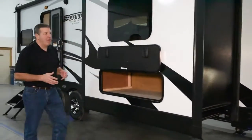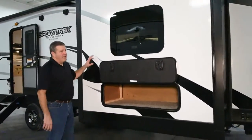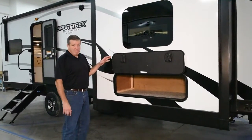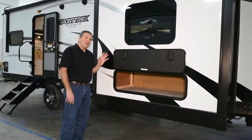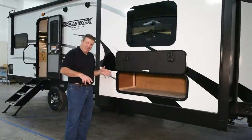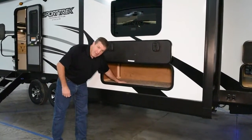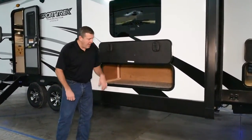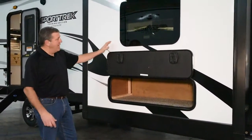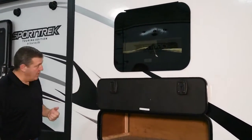The 272 VRK is one of our only layouts that has the bedroom slide-out on the campsite side. It's still a king bed on the inside, but when you see the layout, you'll understand why we did that — if it was on the other side, you'd walk right into the bed. What's nice about this is you have access to all the underbed storage from your campsite. It's still slam-latch baggage doors and magnetic catches. The Touring Editions come standard with frameless windows as well, which is a great look.